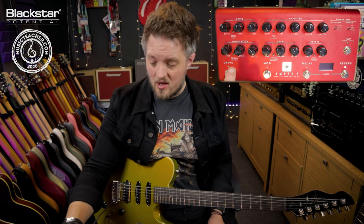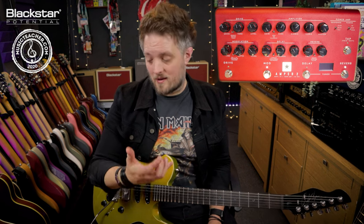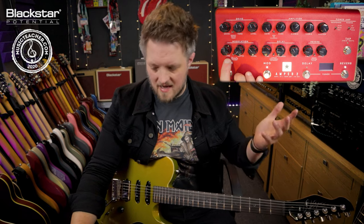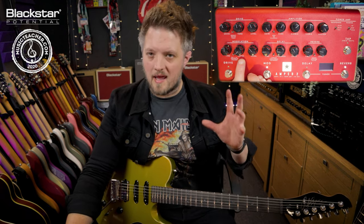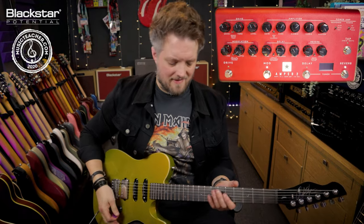You can also use a tremolo sound. A lot of vintage amps have tremolo built in and this is really great for some rhythm stuff. I've got the time set halfway but again you can set this to taste. The depth is very very low because I don't want a really big obvious tremolo sound, and the level is just blended in to taste.